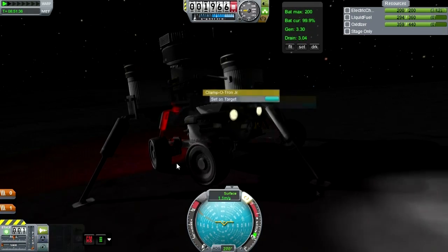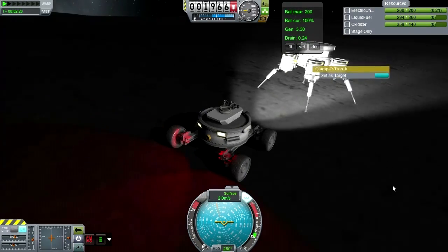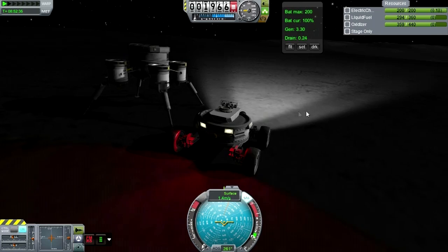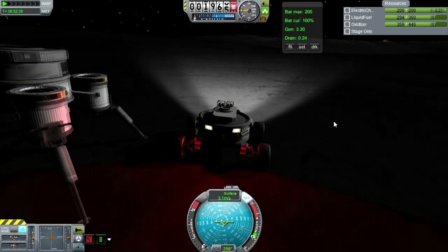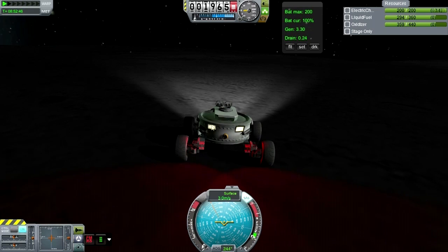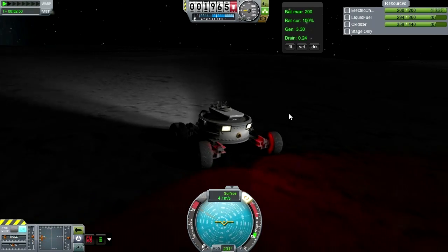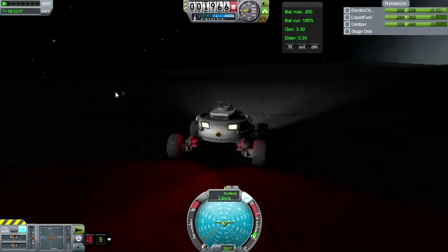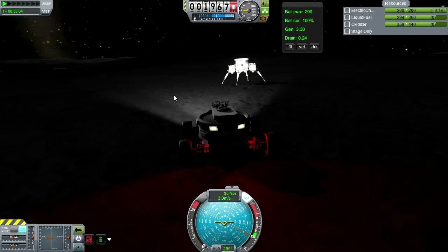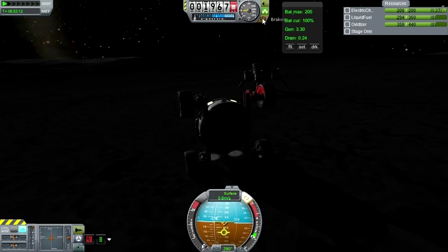Eventually I managed it when one of the struts decided to give way. I haven't done rover stuff on the moon in a very long time, and you can probably tell by the way I'm controlling it — I keep forgetting that traction is not much of a thing on the moon. I went to docking mode and forgot to turn off SAS. What you're about to see is me discovering the hard way: I put on the brakes and immediately realize my mistake, but it's too late.